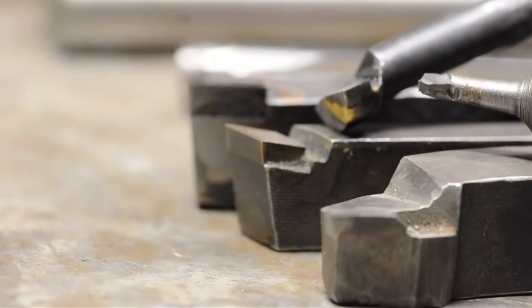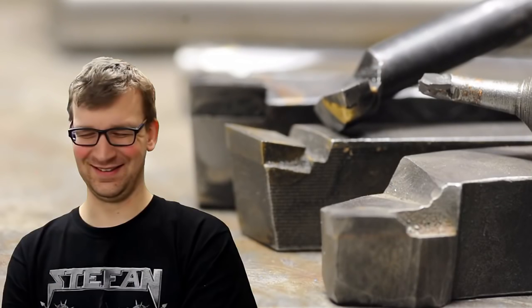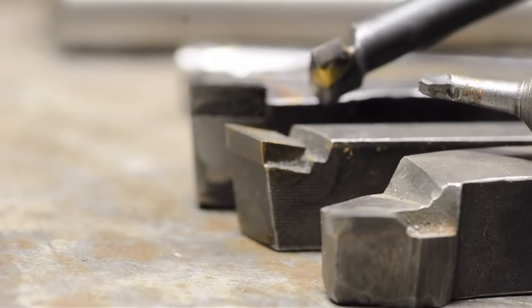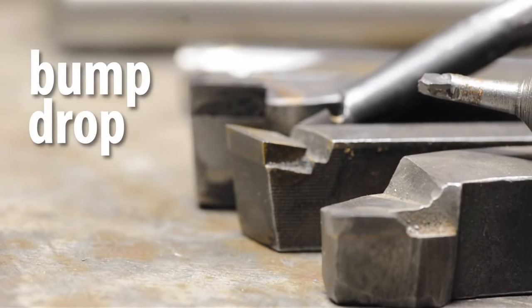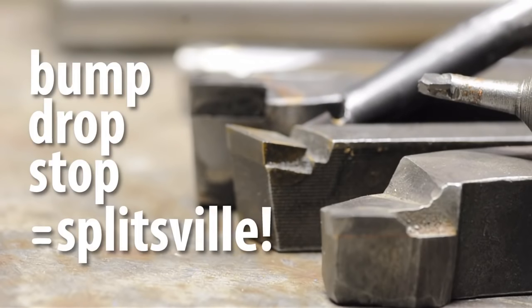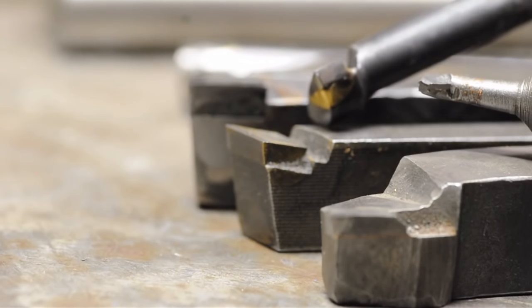Once you get there and you're comfortable with that, these things are spectacular. You can hone these to a sharper edge than you can insert tooling — not because there's anything special about it, just the geometry is more conducive to that. You have big flat surfaces that are easy to hone instead of complicated little inserts with funny geometry and chip breakers. You certainly could hone and re-sharpen your insert tooling if you really wanted to. Carbide just wants to be treated right.